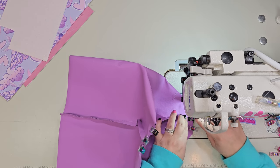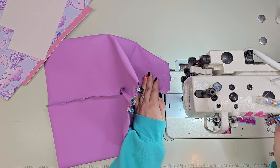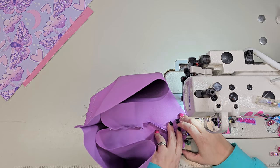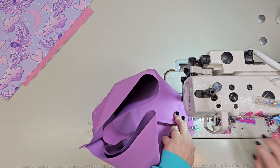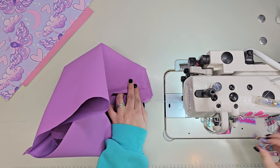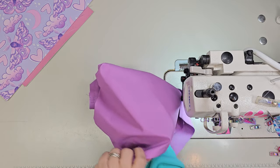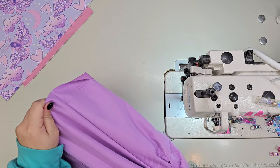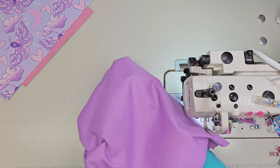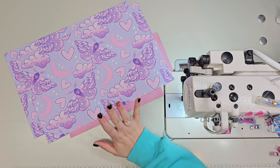Turn the lining right side out and set it to the side. Now we'll work on our exterior.